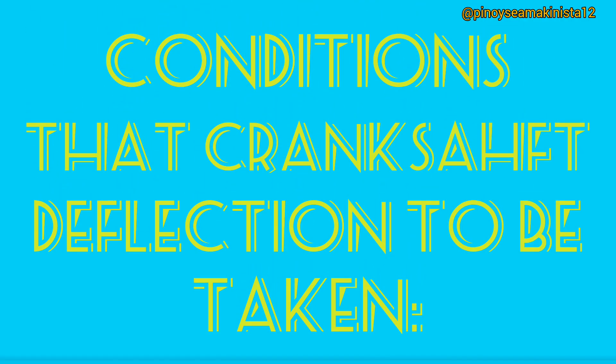Conditions under which crankshaft deflection must be taken: the ship should be afloat — at anchorage or in port. If in port, there should be no cargo operation and calm weather. The ship should be in a loaded condition, and comparisons should be made under the same temperature.